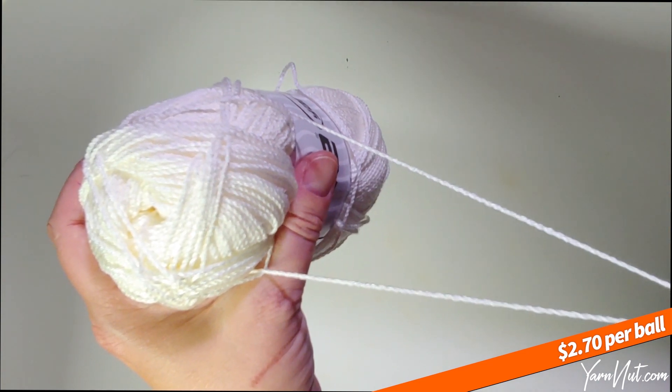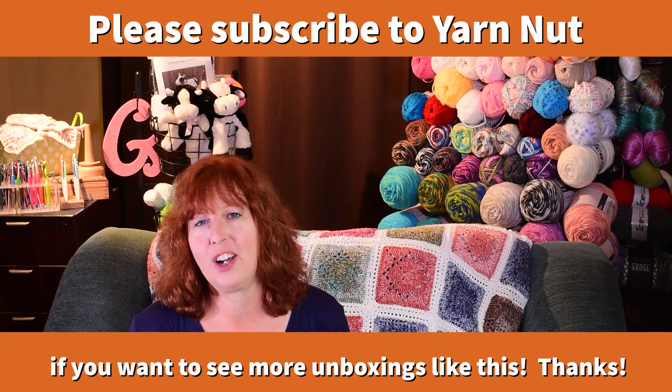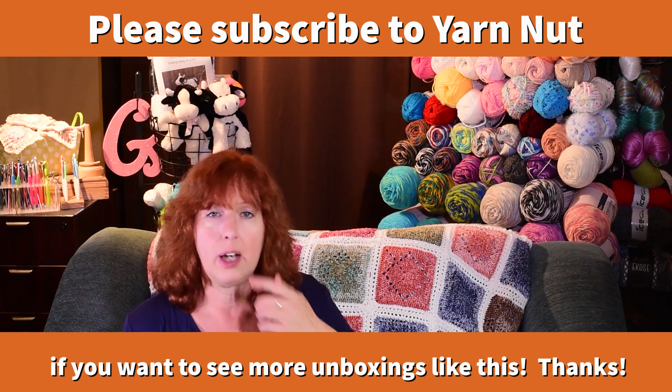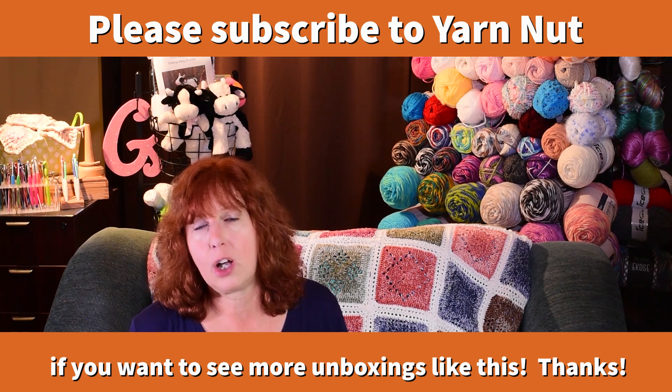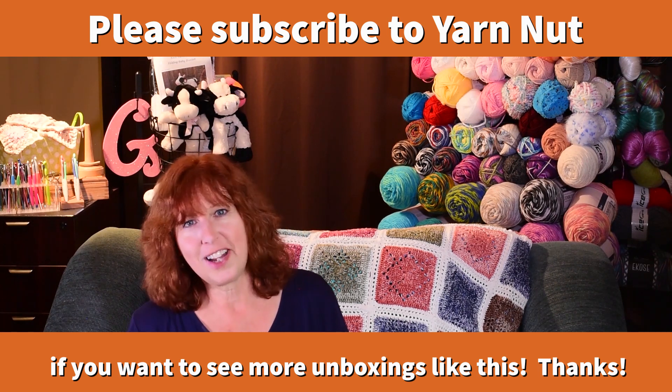A customer purchased the Paris yarn in a bunch of different colors — it is a really pretty yarn. We've had the purple shades color in stock on the website for a while, but these are brand new colors I haven't seen before, so let's check them out.